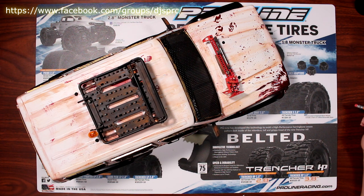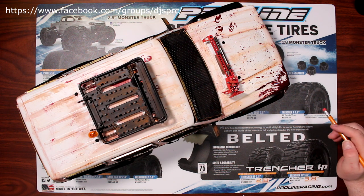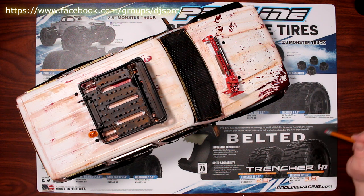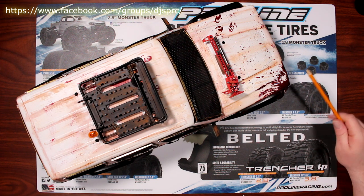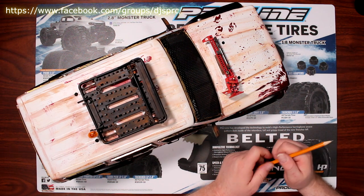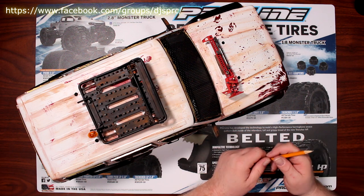Now if you've been watching the series since the beginning, I showed the body maybe once or twice — it was completely white. I don't think I showed how I basically did the blood spatter on it, because it is a zombie vehicle that I built right here.